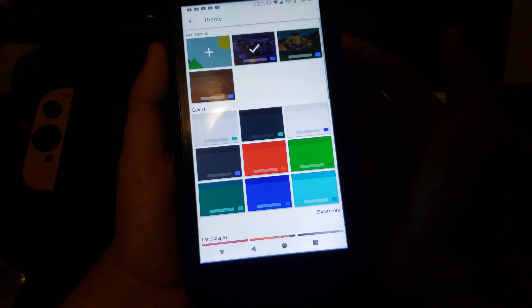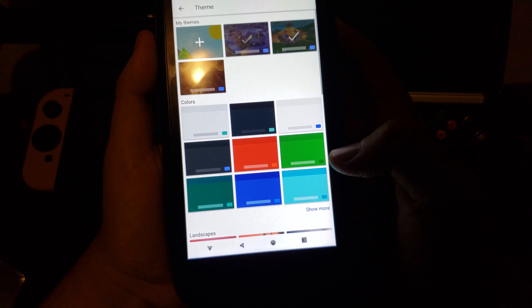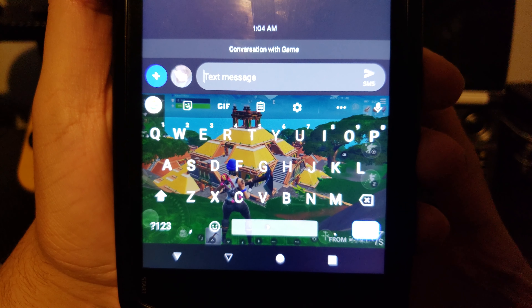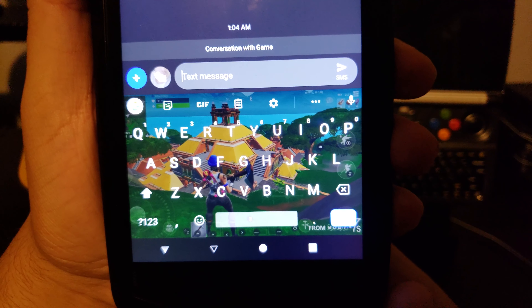We're gonna go back to my Fortnite theme. There you have it guys — Fortnite keyboard. Hope you liked the video.